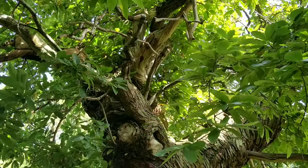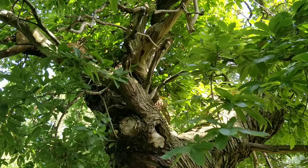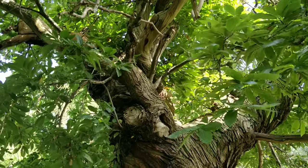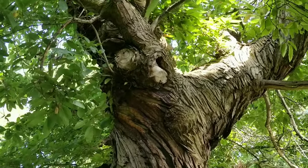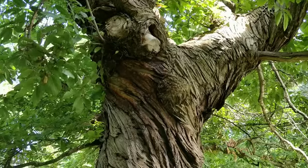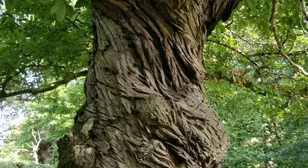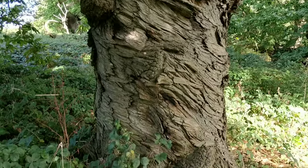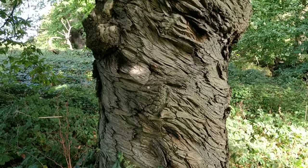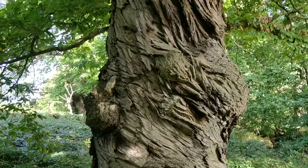One other way to identify a sweet chestnut tree: with more mature trees like this one, they grow quite thick trunks and also the bark kind of spirals around. With younger specimens the bark can be quite smooth. But this is an older tree and it looks pretty cool, the bark on that.